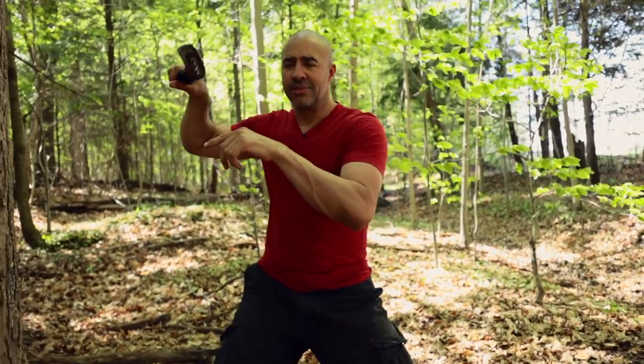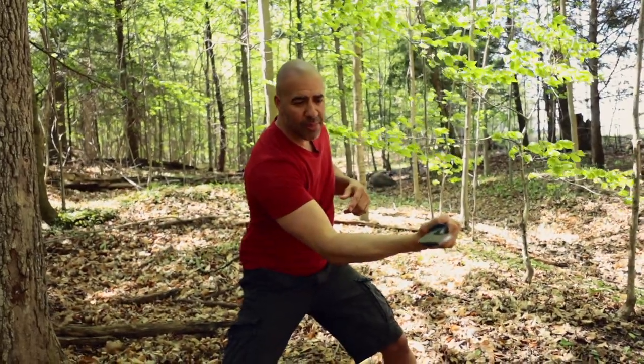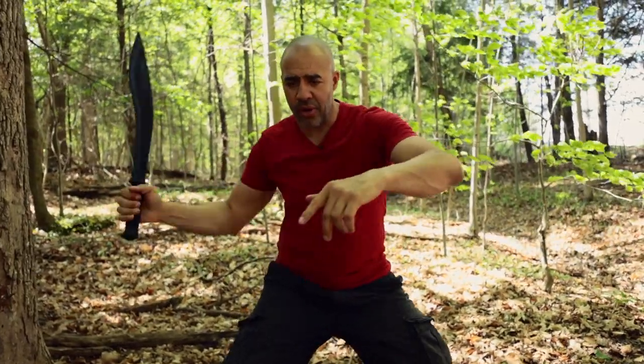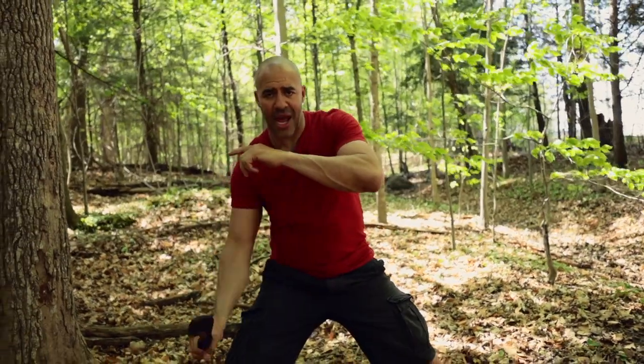So you're going to go thrust, pull it out, slash. Thrust low to the abdomen, pull it out, horizontal cut. Thrust again, pull it out, horizontal cut. Thrust high, pull it out, diagonal slash.